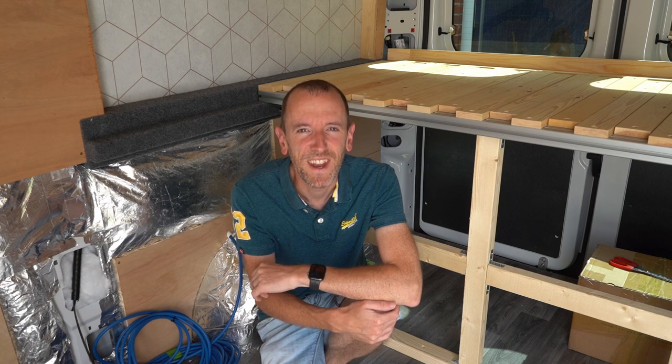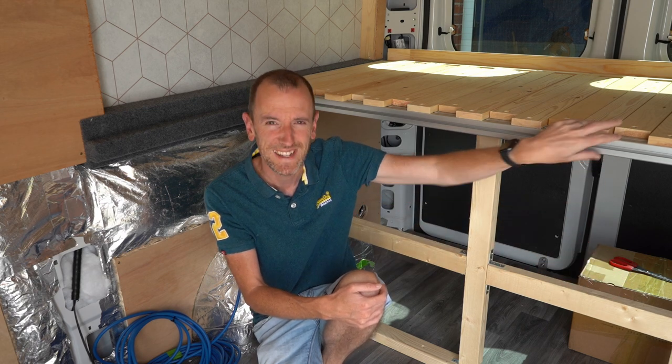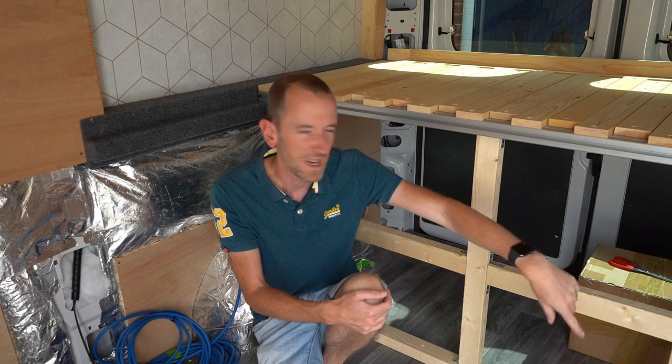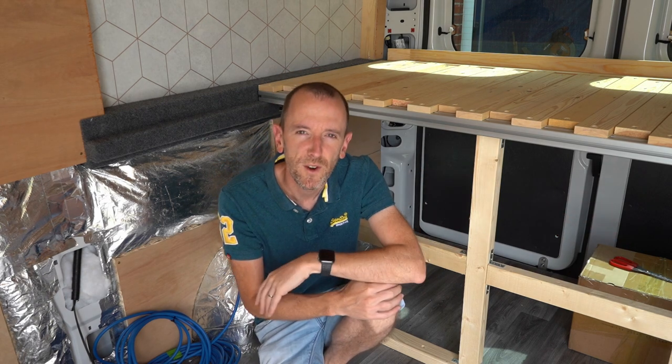Welcome back to our van plan. The next stage in our build is to build the bench seat which is going to run across the width of the van in front of the bed. I'd originally started by building boxing in around the wheel arches, thinking that would be the best approach to build the bench up from.